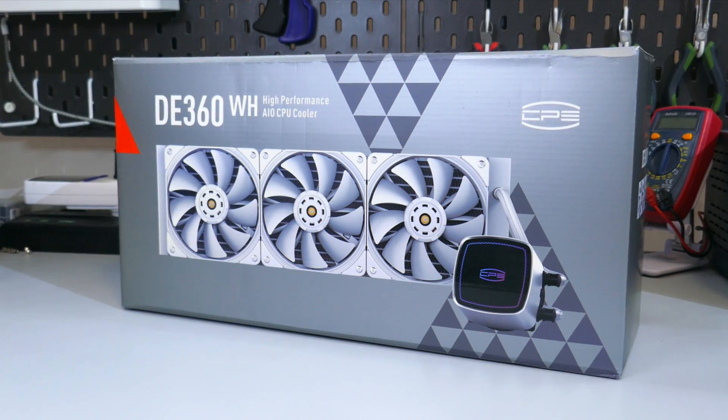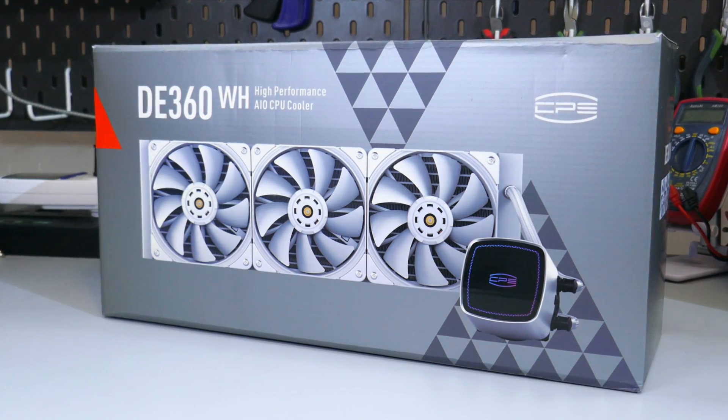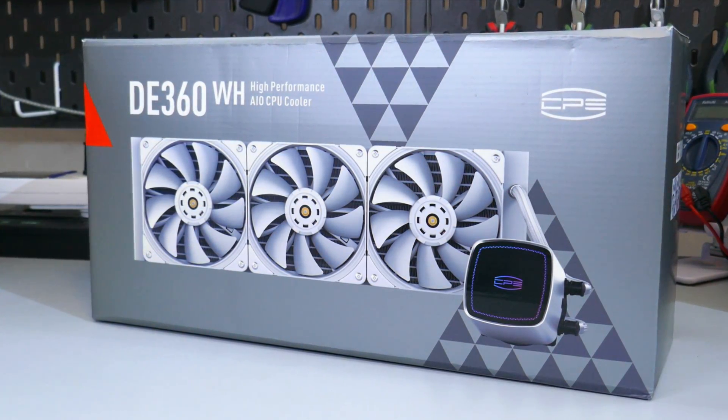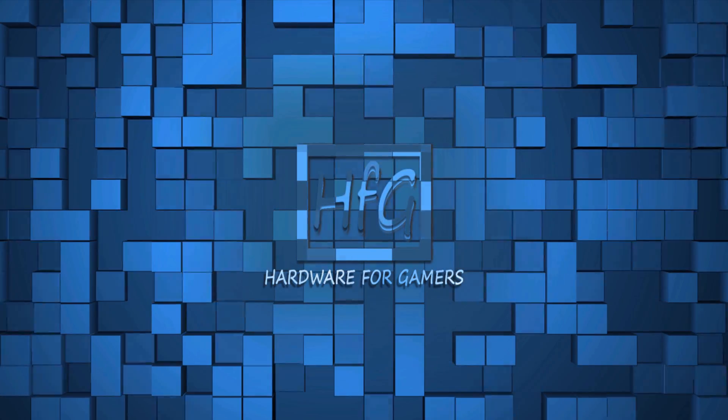Is PC Cooler's DE360 with its dual pump design the pinnacle of water cooling? Let's find out. What's up everyone, Eric here and welcome to Hardware for Gamers.